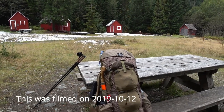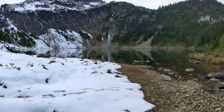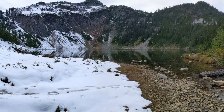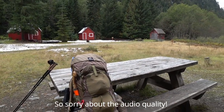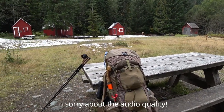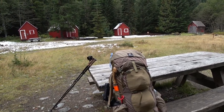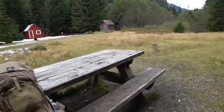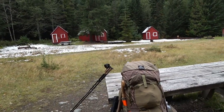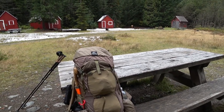Greetings YouTube. I'm on a quick overnight to Silver Lake. This is Monte Cristo. It used to be a mining town for silver and gold ore, and there's a preservation society that maintains it as a visitor area. They've got a couple of picnic tables out, put up some signposts, and it's relatively easy to get to.